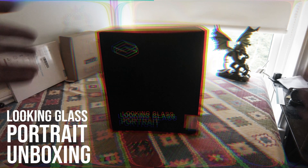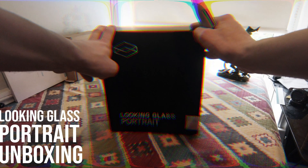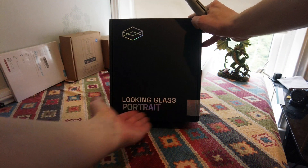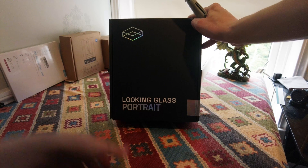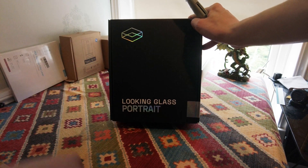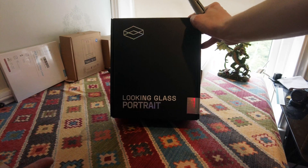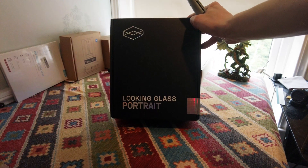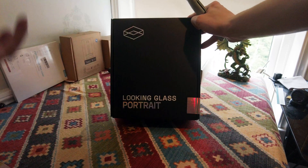Hello and welcome to another unboxing video. As you can see here we have the Looking Glass Portrait. You may have heard of Looking Glass, a company that have been around for many years now and they specialize in making these holographic 3D screens essentially.